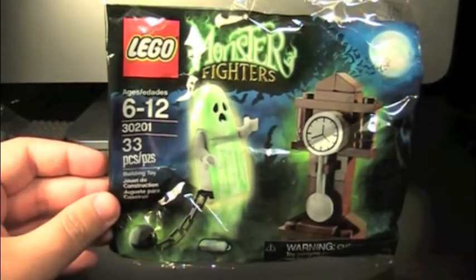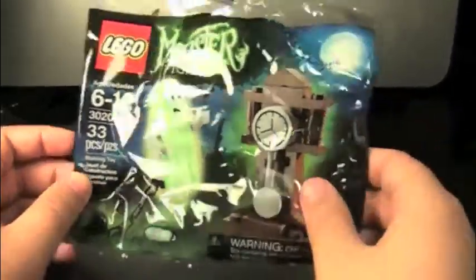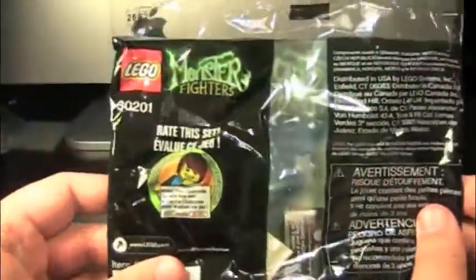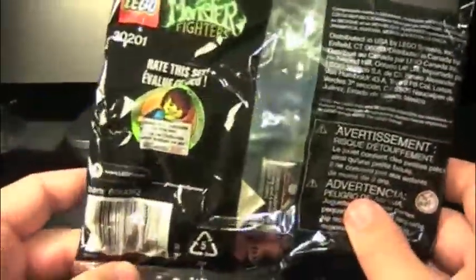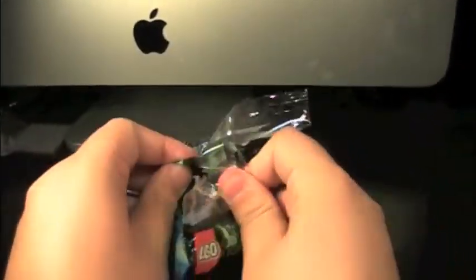Age 6+, 33 pieces. It was like $3 I think. It's a polybag like I said. And you can see that the ghost apparently glows in the dark. Nothing really on the back other than legal information. But yeah, let's check this ghost out.